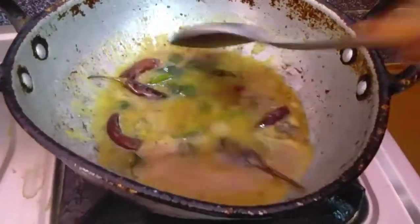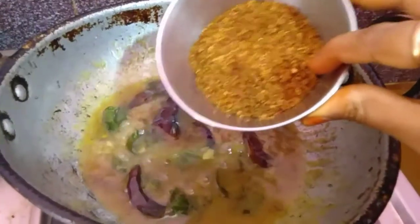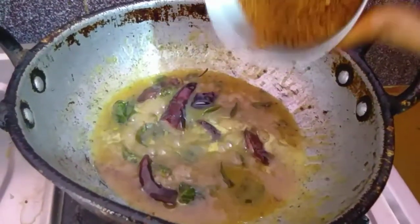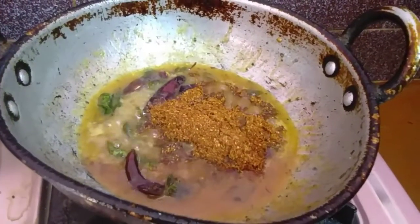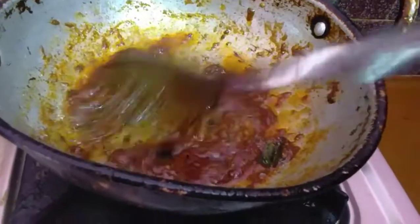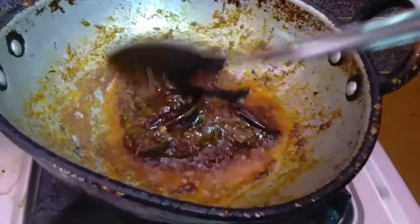I am going to put a little bit of water on the other side and put it into the water. I will let it sit for a few minutes.